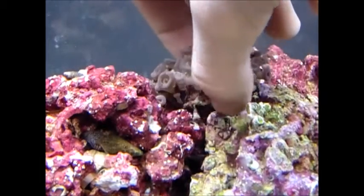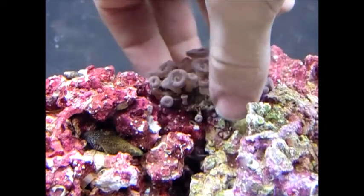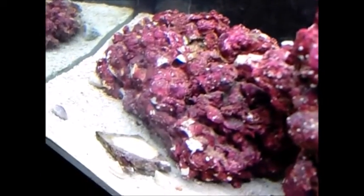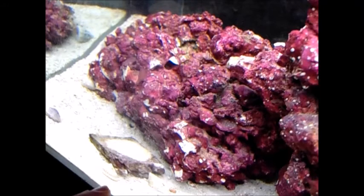This one is a palythoa, which is different than a zoanthid. The definite difference is that palythoas use sand from the sand bed and incorporate it into their outer skin. So if you look at their outer skin you'll be able to tell if it's a palythoa because there'll be little grains of sand, or if it's a zoanthid which has none of that. And down there is the other part of the frag — it busted away from the bottom, so there's a whole bunch of little palythoas on that also.